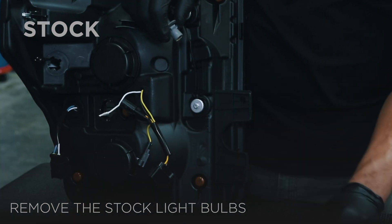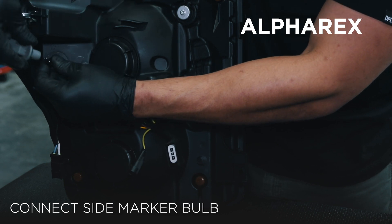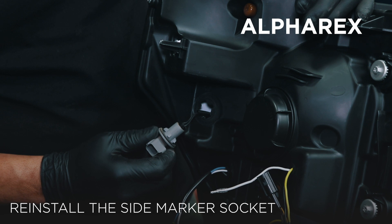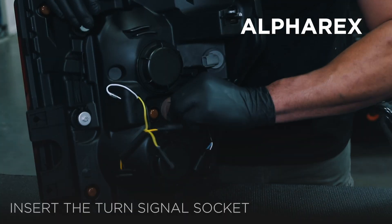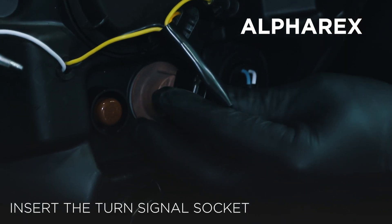Remove the side marker bulb from the old headlight and connect it to the black connection coming from the Alpharex headlight. Reinstall the side marker socket into the Alpharex headlight. Insert the factory turn signal socket into the split connection for the turn signals.